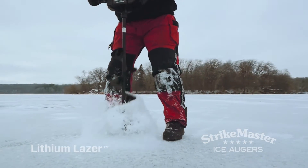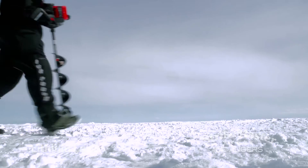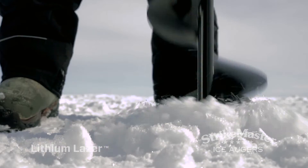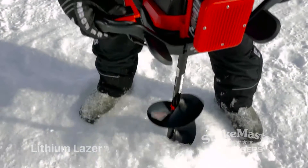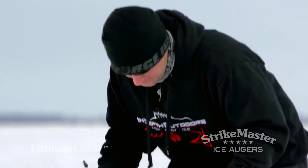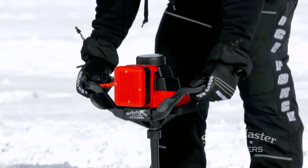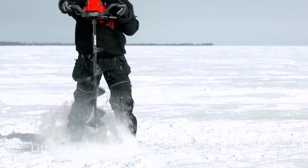And the best part? You'll never have to mix gas and oil again. But lightweight doesn't mean light duty. All StrikeMaster Lithium Lazers are built to provide years of dependable service, with a three-year warranty on the motor and construction that features the same bulletproof components found in StrikeMaster's gas augers — cutting no corners in the quest to deliver years of uncompromising durability.